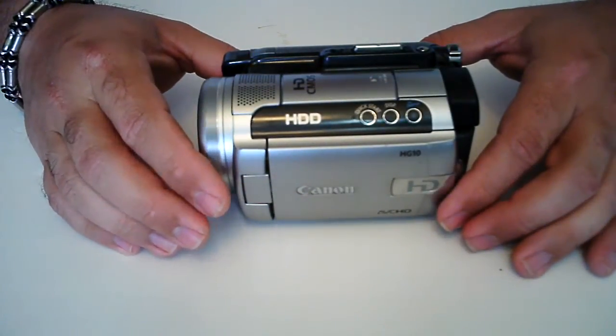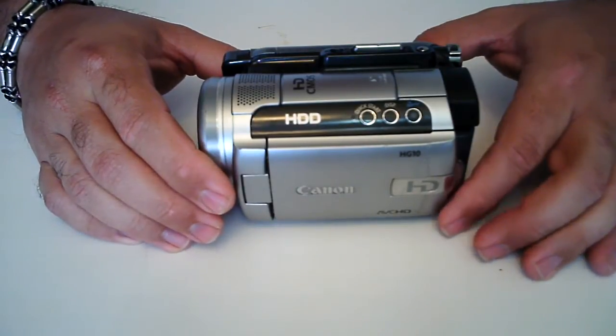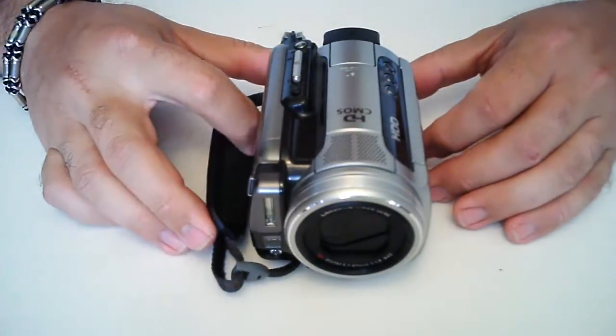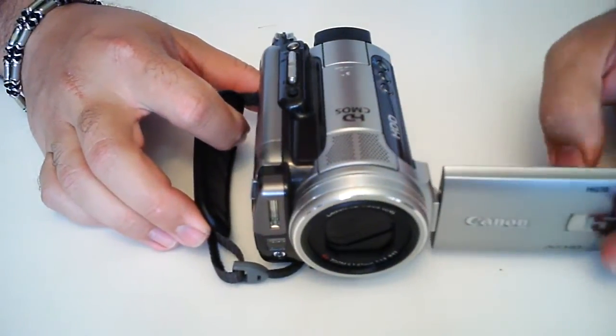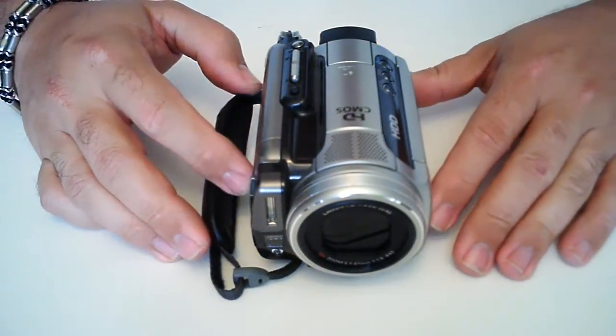It originally comes with a 40 gigabyte hard drive. It's a spinning hard drive — not a solid state or anything like that. And as anybody knows with a spinning hard drive, eventually they fail. This one in fact did fail while I was in the process of taking some RC videos.